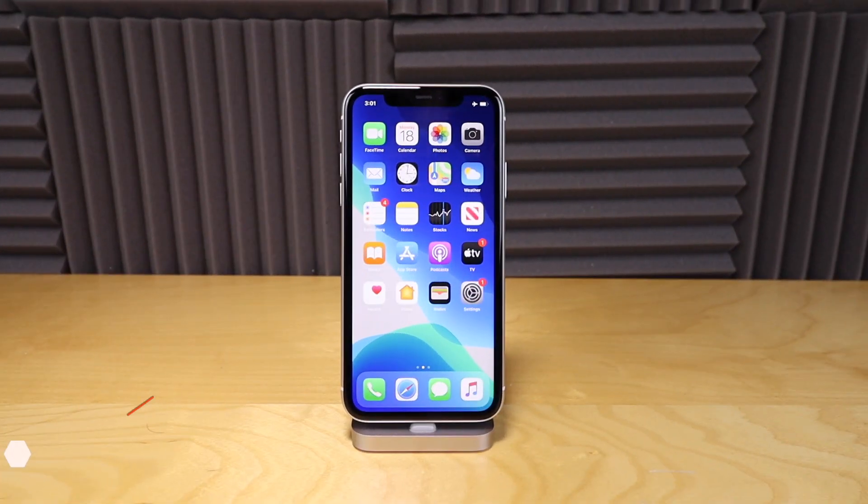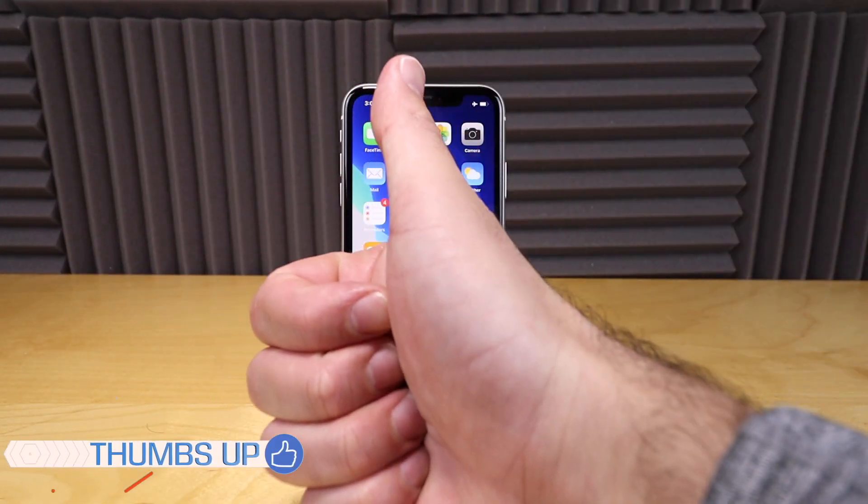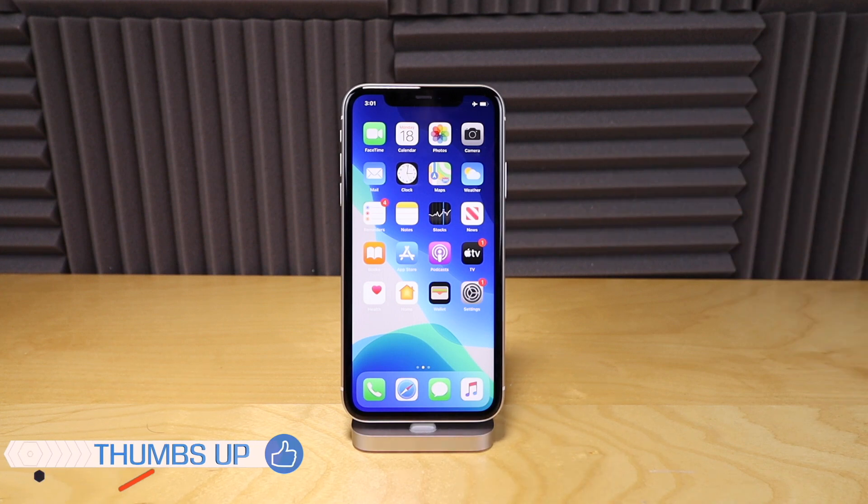If this video was at all helpful for you, make sure you smash that thumbs up button and leave a comment down below. I'd love to hear from you guys, and I will catch you guys on the next one.